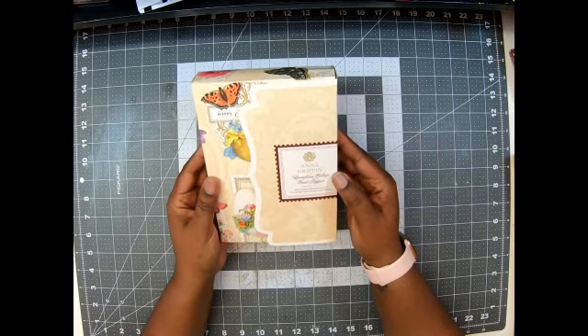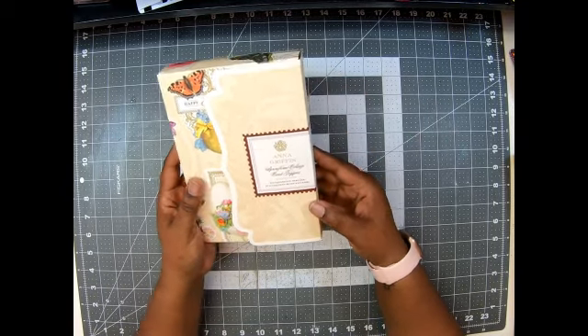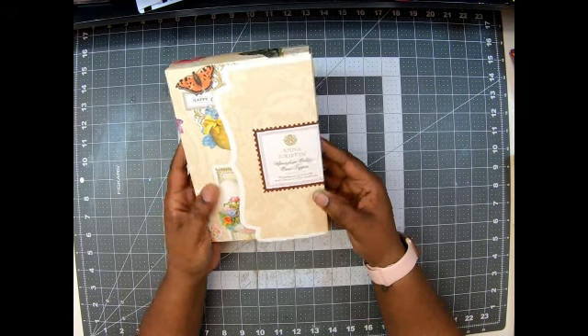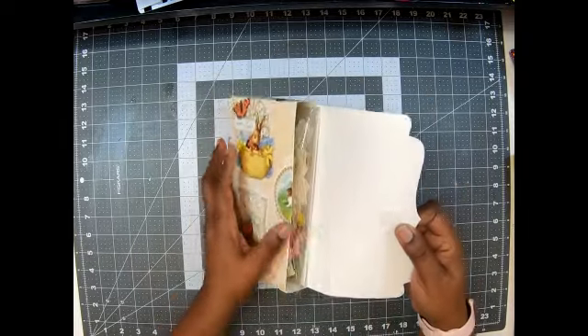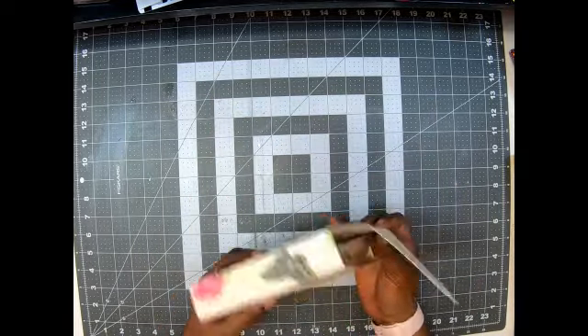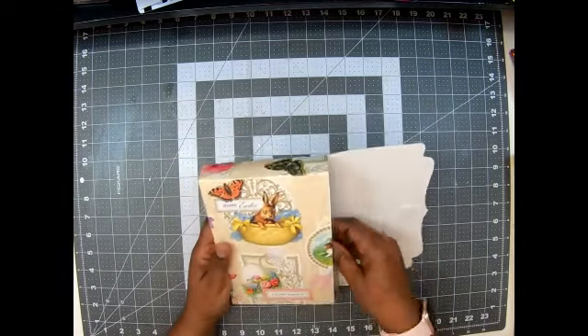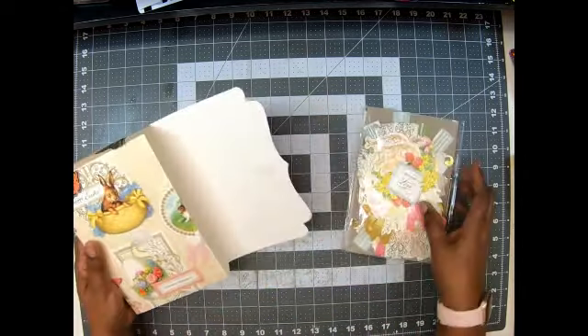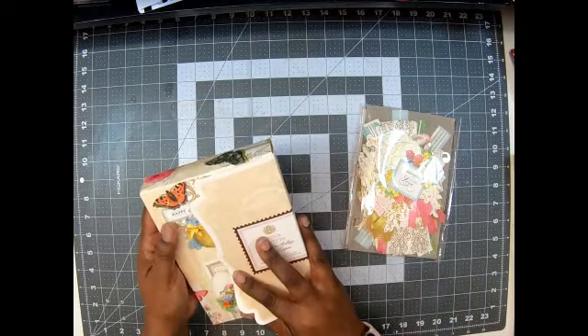This one says Anna Griffin Springtime Collage Card Toppers — you get 50 cardstock die cuts with 52 sentiments. I absolutely love this, I will be making something like this. I love it, and then your goodies are in there. I will definitely be doing this, that's going to be amazing.